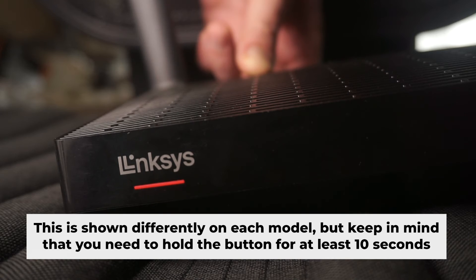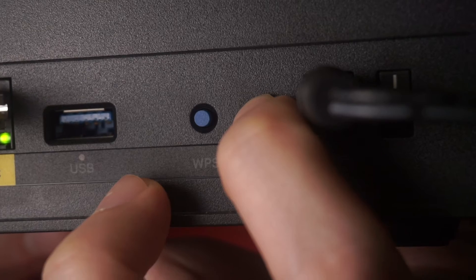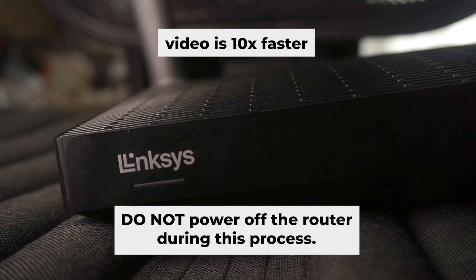One or all of the lights will flash on and off — then release the button. Wait a few minutes while your router restarts. Do not power off the router during this process.